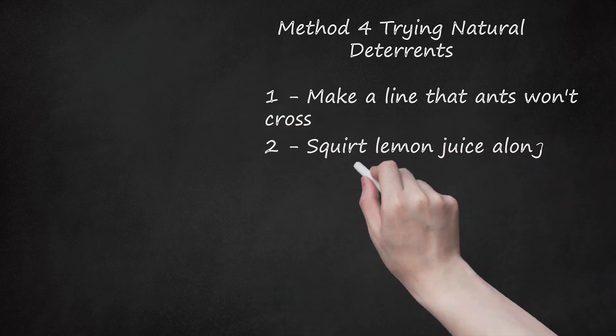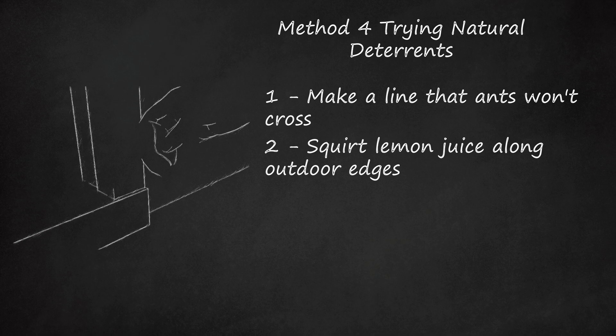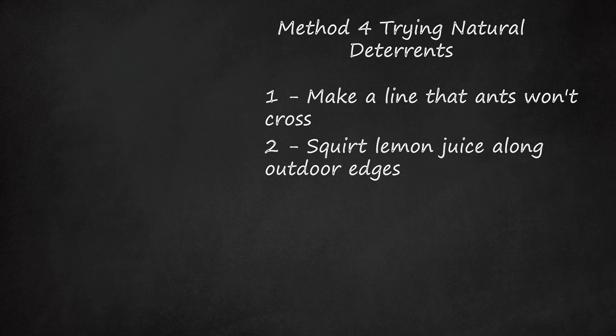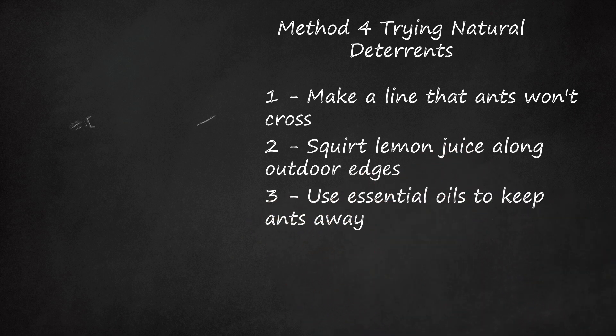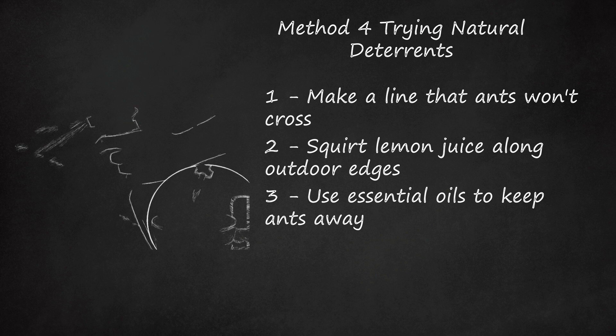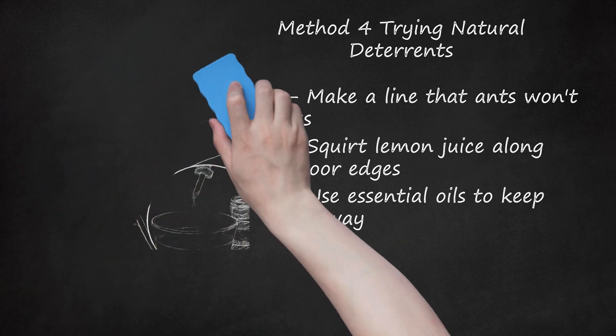2. Squirt lemon juice along outdoor edges. This will keep the inside of your house from getting sticky, but the ants will be deterred by a strong citrus smell. You can also squirt a solution of half lemon juice, half water around the outside of your house. 3. Use Essential Oils To Keep Ants Away. They hate the smell of a variety of essential oils, many of which smell very pleasant to humans. Here are the oils you can try: lemon oil, peppermint oil, eucalyptus oil — don't use this near cats, as it's toxic to them but not to dogs — and lavender oil and cedar oil.